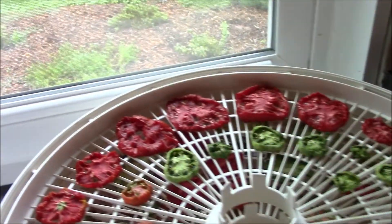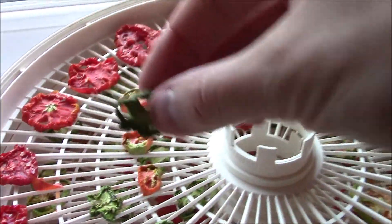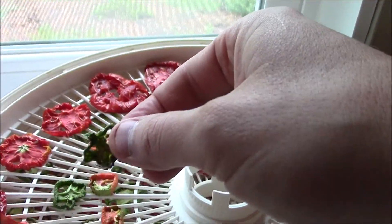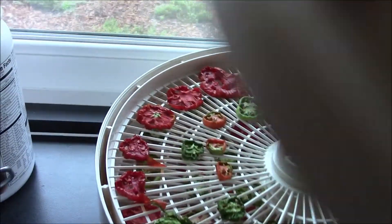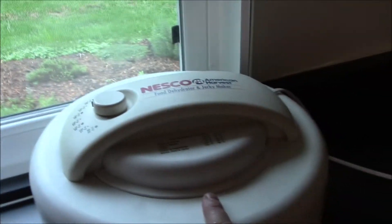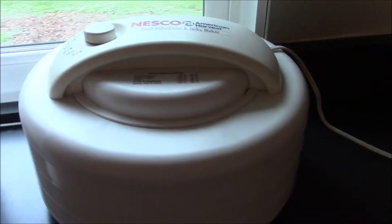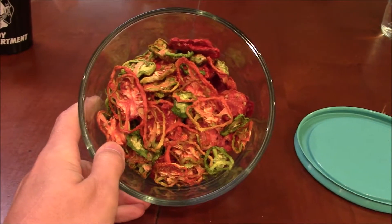Checking on my tomatoes — you can see what they look like. Some of these were really juicy; you can see it just pulls the moisture right out of them. This one looks like it's ready to eat — it tastes like fruit leather, if you've ever had that. I used green, red, and in-between to see which taste I like best. We'll keep them going until they're done and then give them an official taste test.